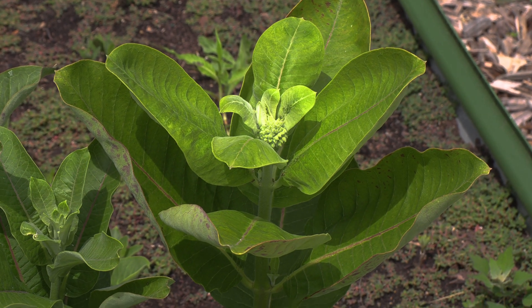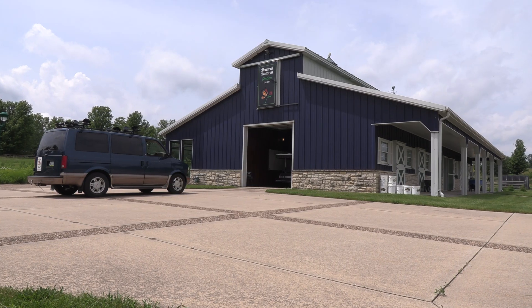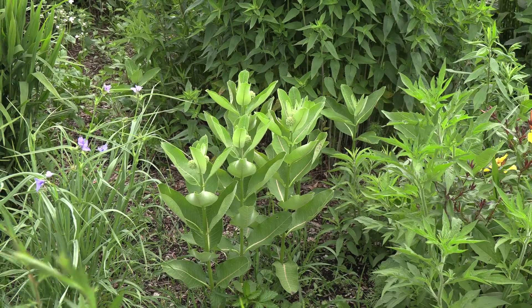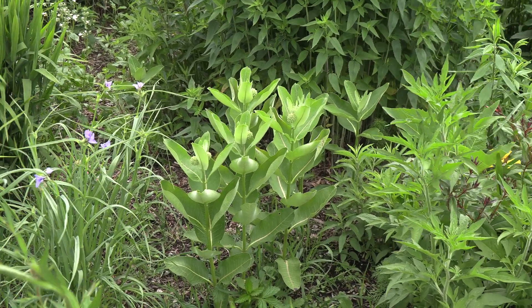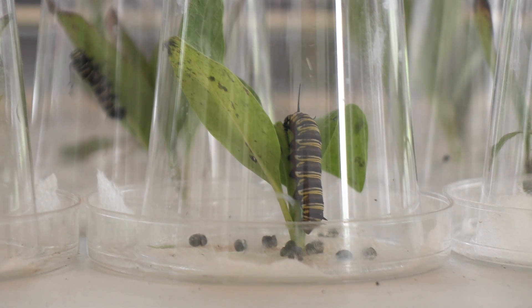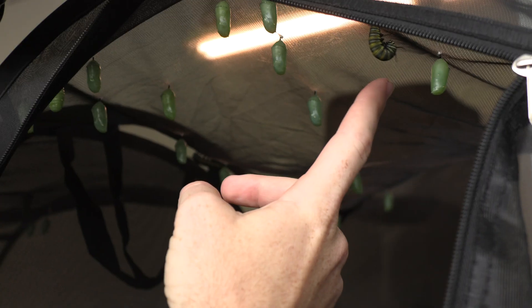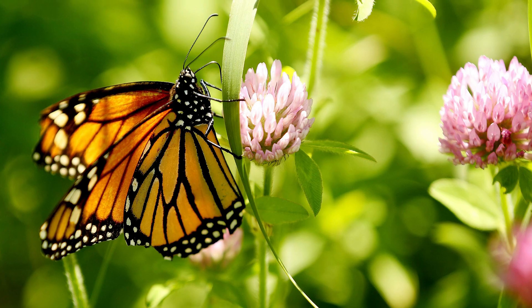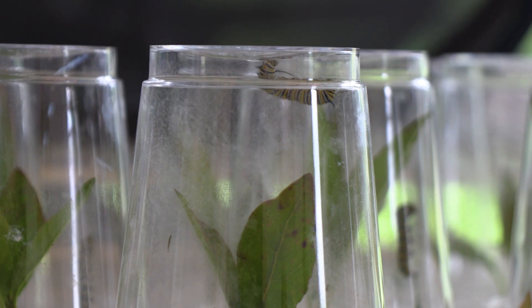This is milkweed, the host plant for monarch butterflies. For the Monarch Research Project in Marion, it's gold. The existence of this plant means female monarchs can lay eggs. Then larvae, or caterpillars if you prefer, eat enough milkweed to transform into a butterfly and hopefully successfully migrate to Mexico. But that's become increasingly difficult.